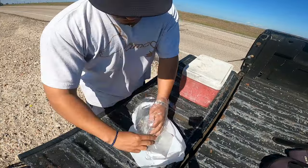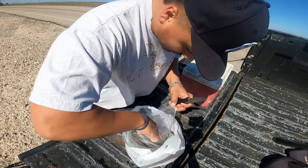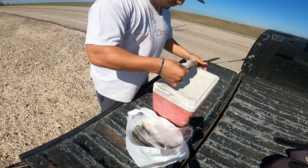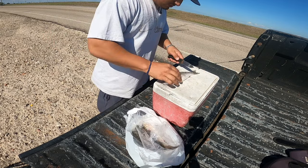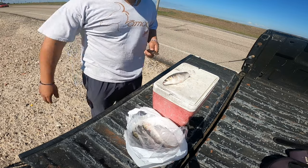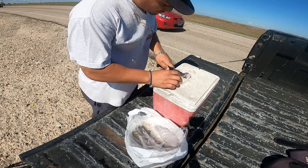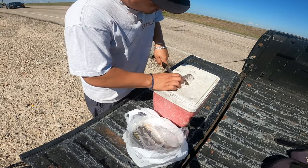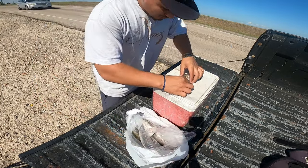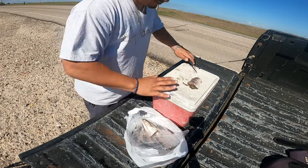Alright guys, so I'm going to show y'all what I'm going to be using today. We're out here at the Texas City Dike. We're going to try to find me a nice looking bullet. So we're going to cut off the tail, throw this in the water, and we're going to do one nice chunk. We have two baits right there.